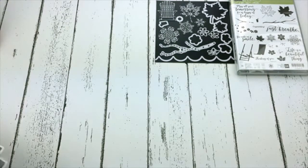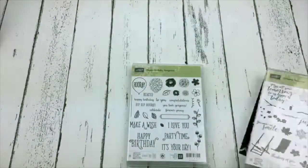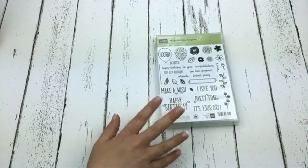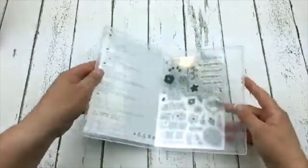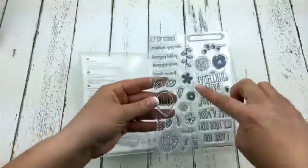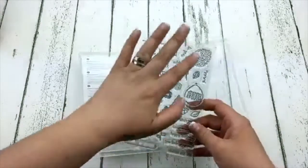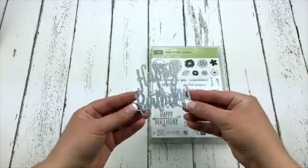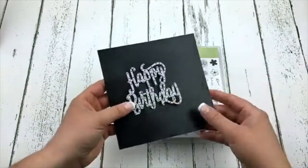Next up — Happy Birthday Gorgeous. Here is the stamp set. Happy Birthday Gorgeous is a new stamp set — it's a one-sheeter with tons of sentiments, and I like that it has some filler images with blossoms and balloons and stuff like that. And then I've got to show you this die — isn't that beautiful? The Happy Birthday die. It's going to be amazing.